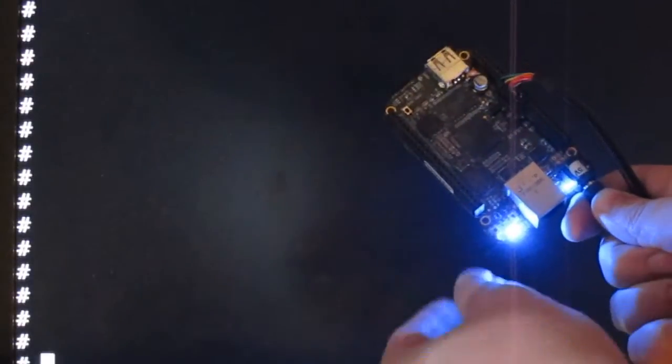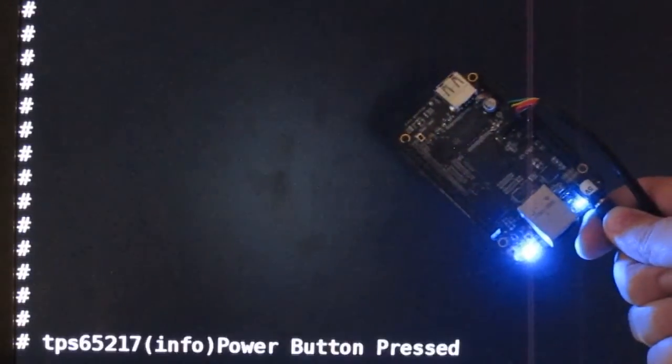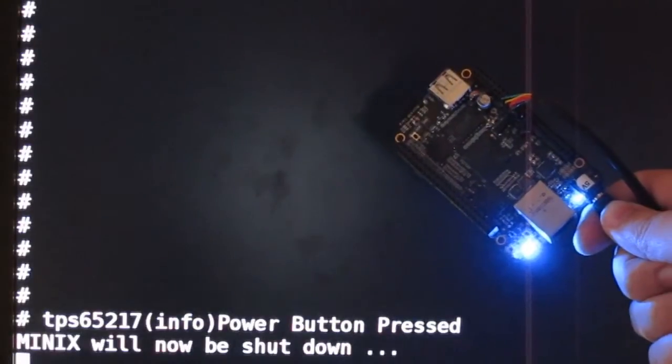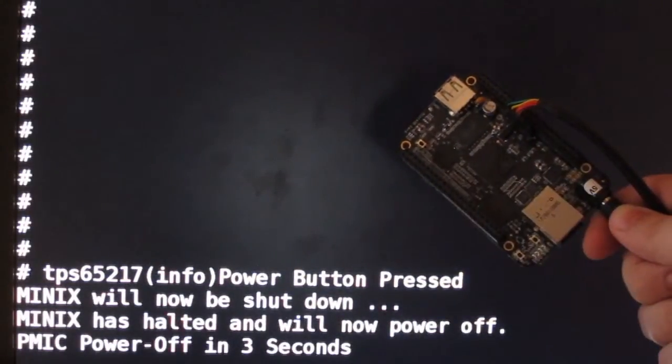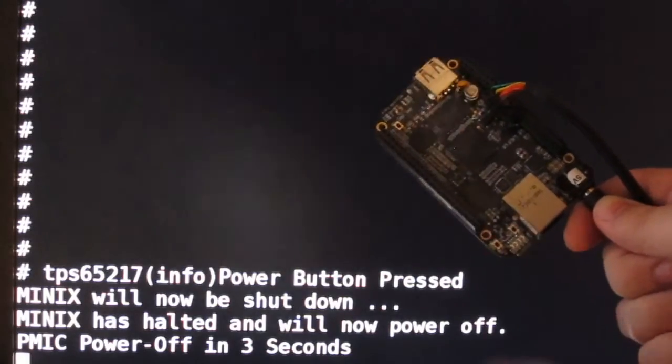Just a quick video demo of the PMIC-assisted power off of the BeagleBone Black, running the Minix operating system. As you can see, a safe shutdown is performed when the power button is pressed. Pushing the power button again boots the system.